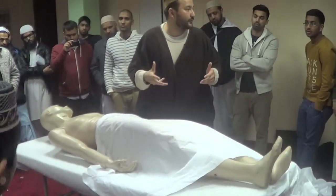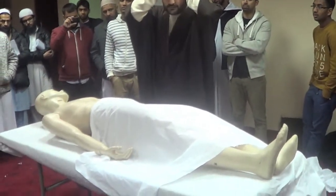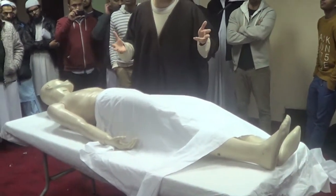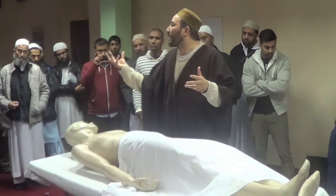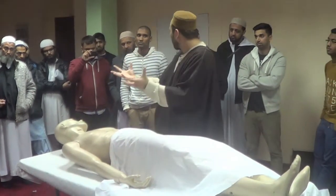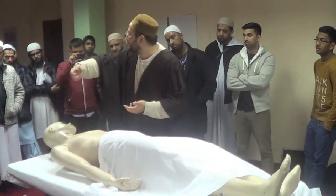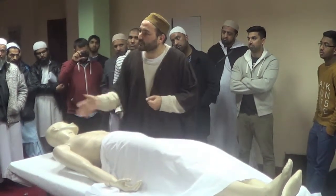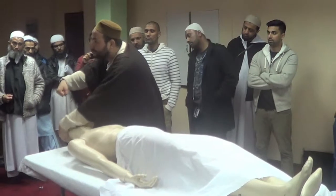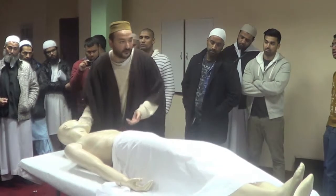We start giving ghusl. The first thing in ghusl that we wash is the head. The water used — initially it was water with a certain powder, which they would boil, or just heat up, as warm water for the body. But now they just use the shower. We say make it warm and wash — no problem. After performing the wudu, you wash the head — everything on the head — three times.